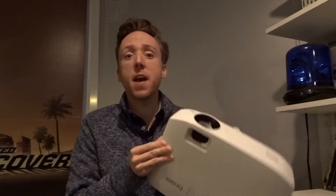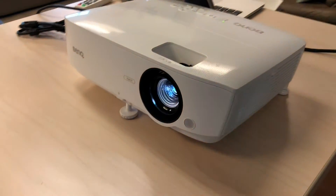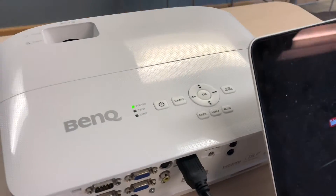Hi, I'm Jacob McCord and today I'll be reviewing the BenQ MH535A 1080p projector on the Best Buy Canada blog. I tested the BenQ MH535A projector in both an in-home setting as well as at the office, and what I found is it's a pretty good device.